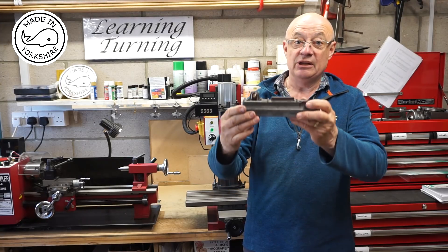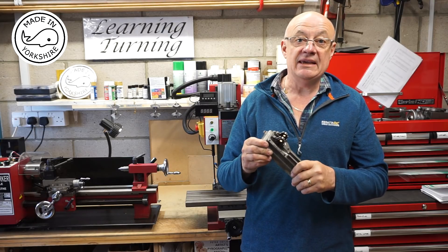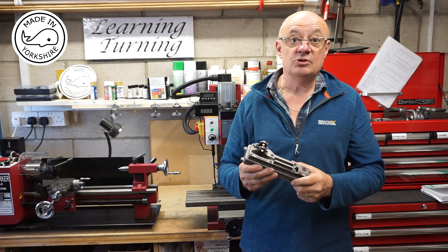Anyway, I hope you like the results so far. My next video will show me making the flywheel. I hope to see you later.